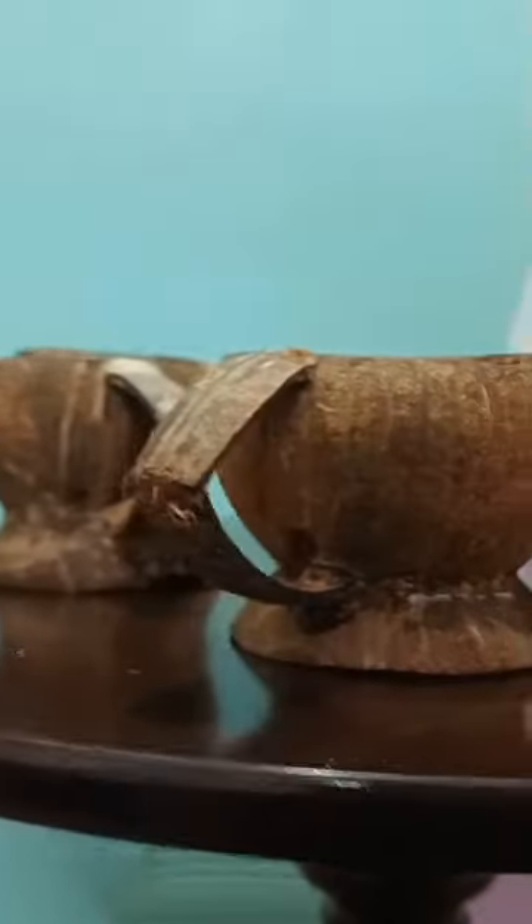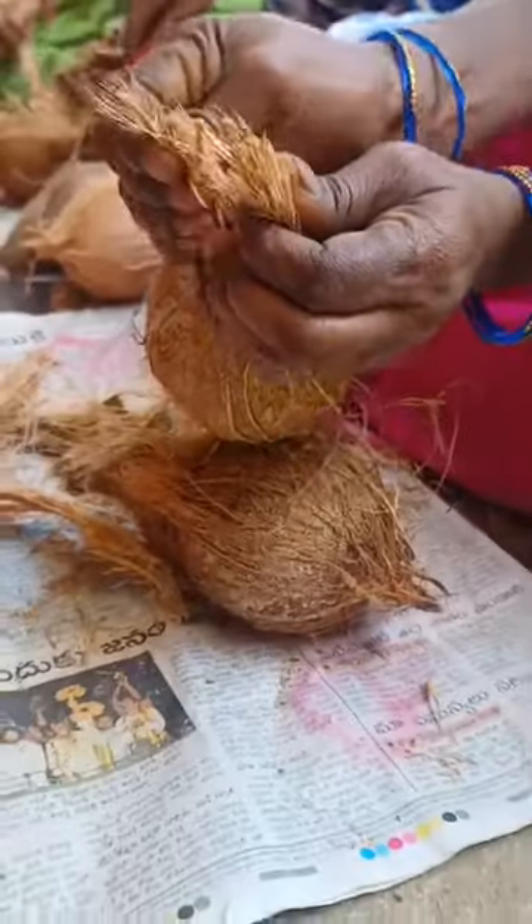Ladies and gentlemen, prepare yourself for the coconut cup extravaganza. We are not just talking about any old cups here. We are talking about cups made from real coconut shells. Mind blowing, right?